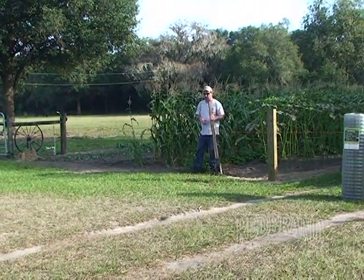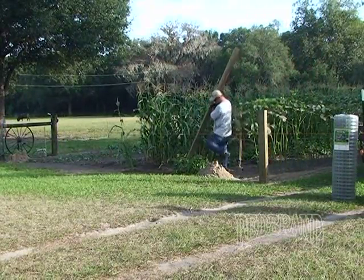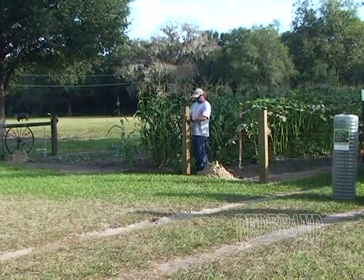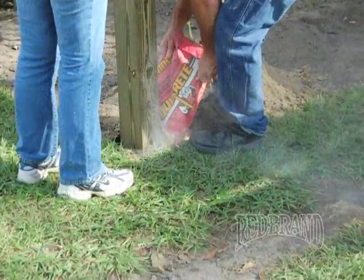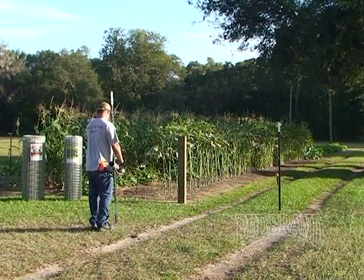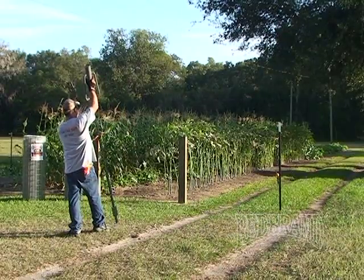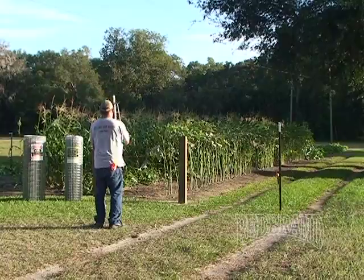You don't want a real wide opening to let small animals in. Here again, we're setting a large post four by six. It needs to be level across the top using a string level. We've also used concrete there as well. The next thing you're going to want to do is drive a T post in for your side string. This is going to be used to set your line posts and make sure they're nice and straight.